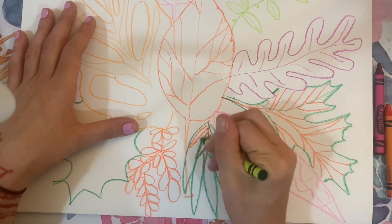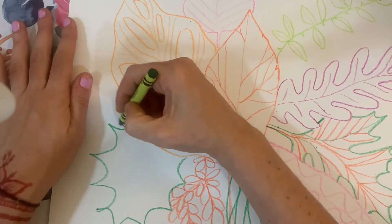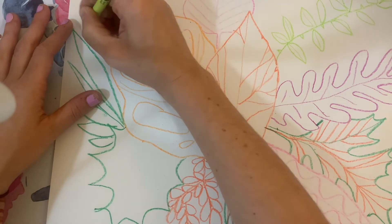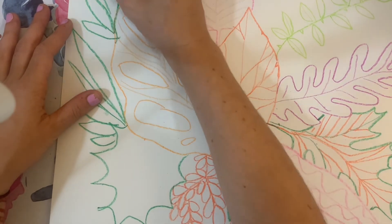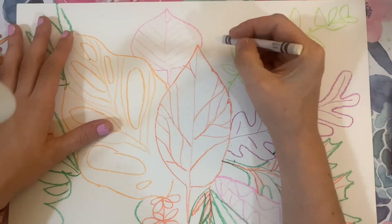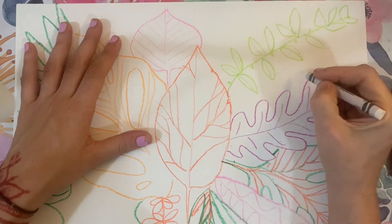I'm having fun trying different colors and different leaf shapes. When we start adding color using watercolor, you're going to see that it's kind of like you created your own coloring book. The more shapes and leaves that you draw, the more fun you're going to have filling in your coloring book.